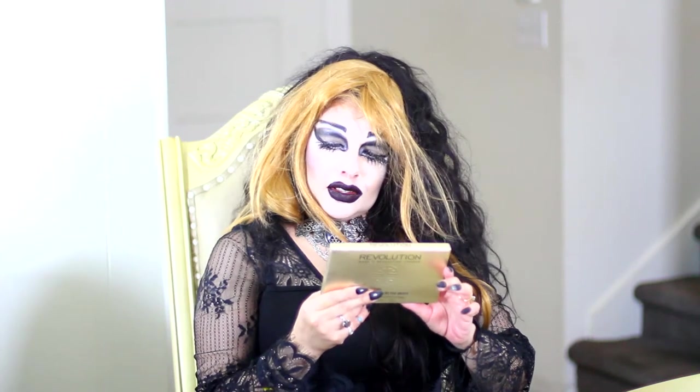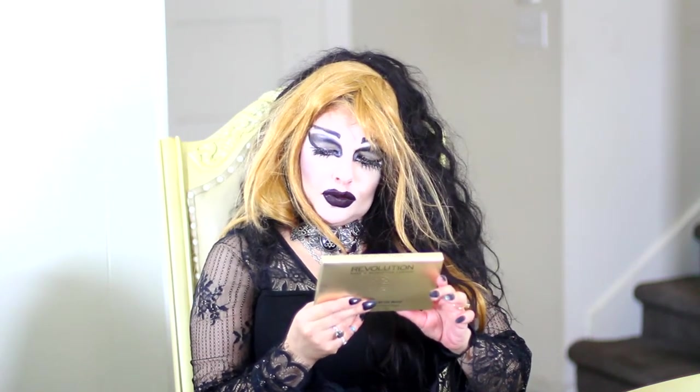Ghoul evening everybody and welcome back! I decided that I didn't have enough makeup palettes in my collection, so I wanted to try some ones from Revolution of London. I haven't tried this brand before.